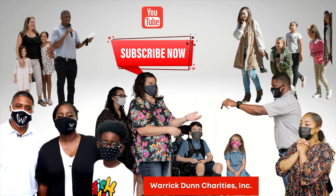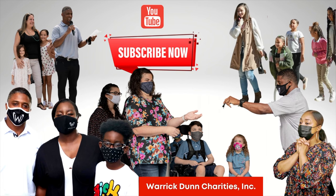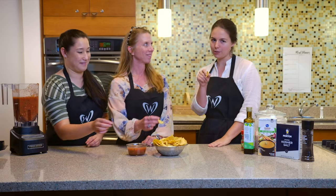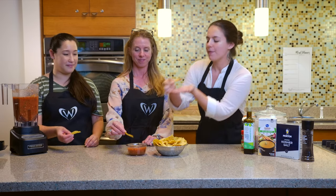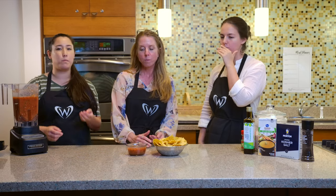Thank you for joining us today. Make sure you like and subscribe to Warwick Dunn Charities' YouTube channel so you can get notified when our second tomato video drops. Just a hint — it's about bread and tomatoes. Let's dive in.